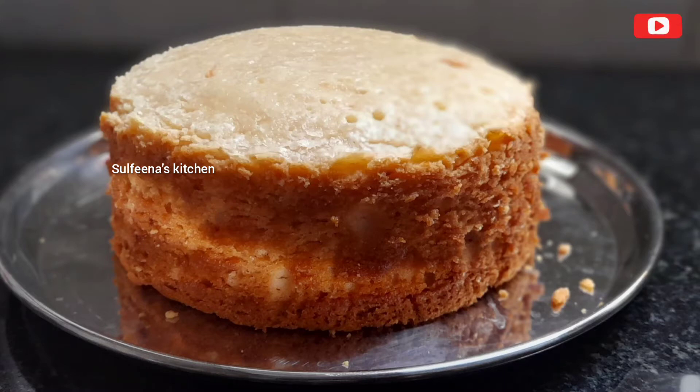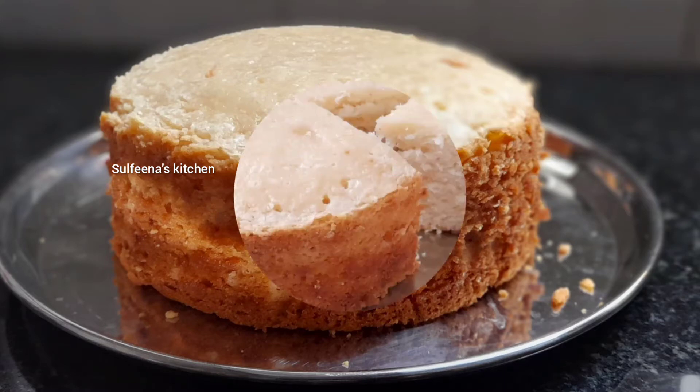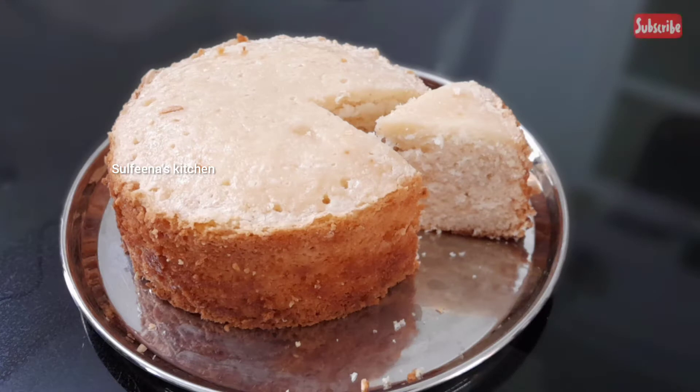Hello! Welcome back to your channel Sulphina's Kitchen! I hope you enjoy the video today!